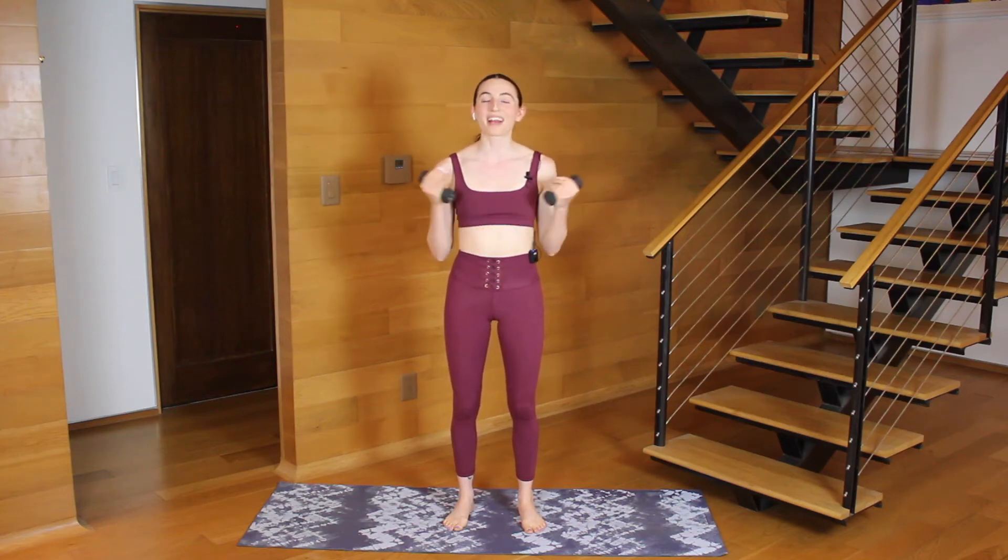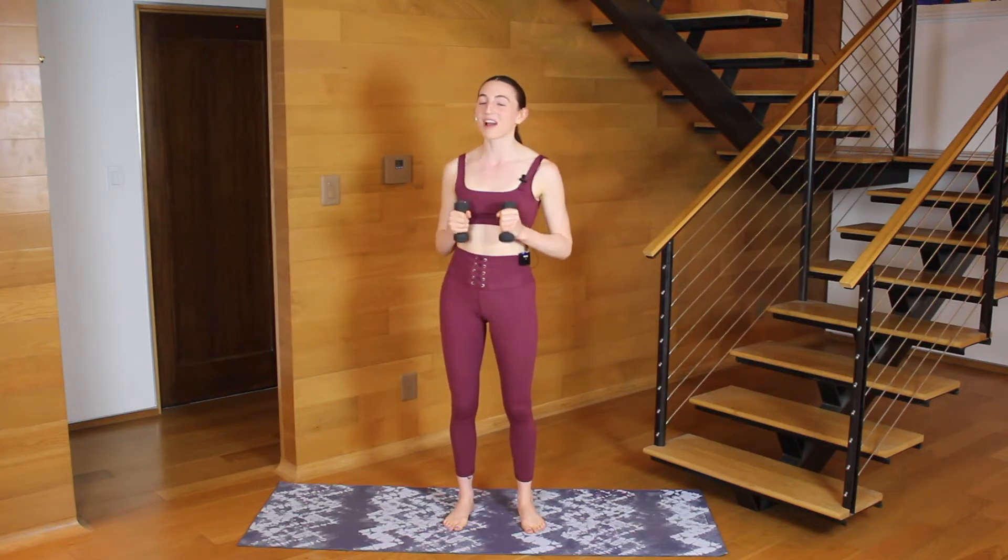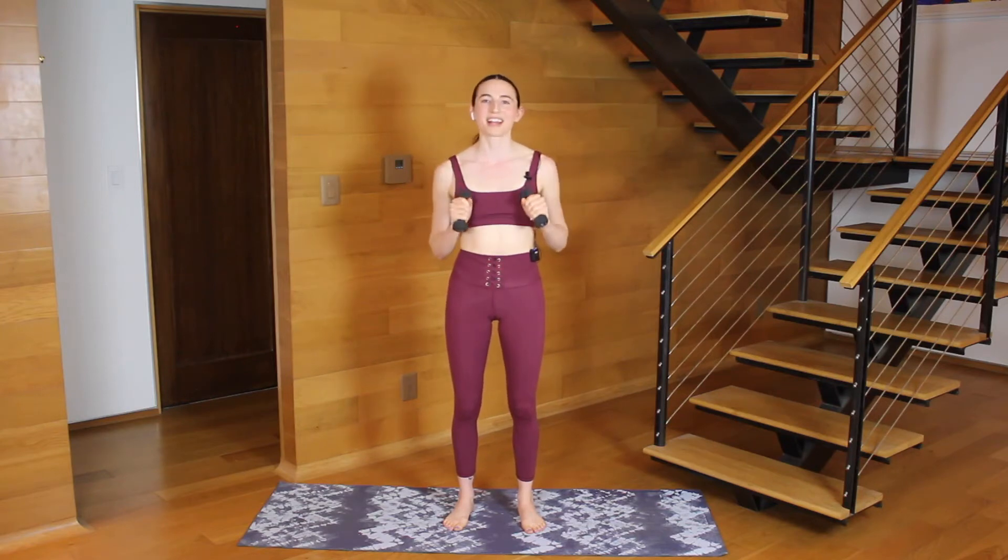What's up everybody? Welcome back to my channel. Whether you are a returning subscriber or a new viewer, my name is Anna and I am so glad you are here. This is a quick one. If you've got 10 minutes and if you've got a pair of soup cans, wine bottles, or lightweights lying around, let's do a 10-minute upper body bar workout. I'm working with two pound weights. Two pounds or three pounds are perfect. Once you have everything you need, I will meet you on your mat.